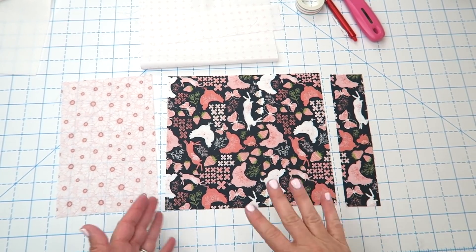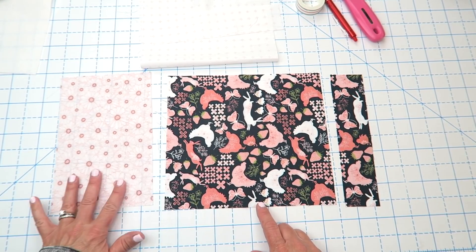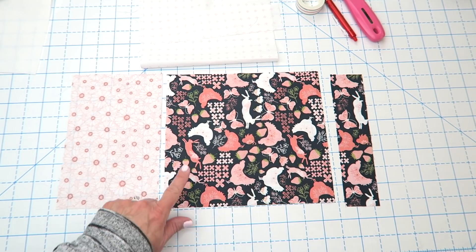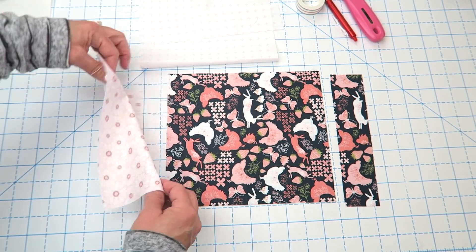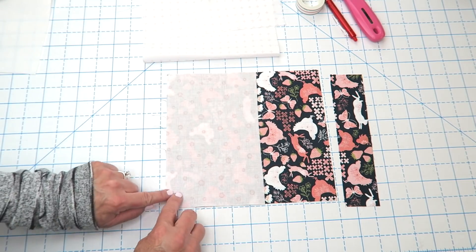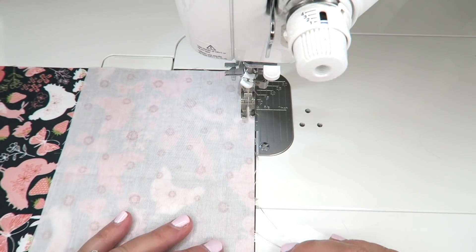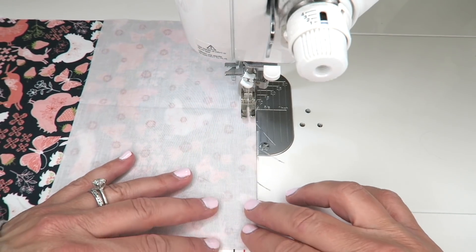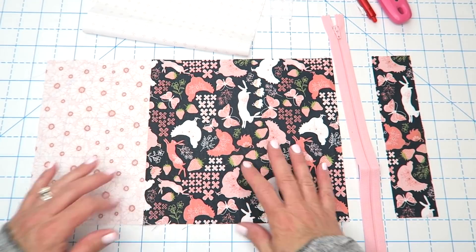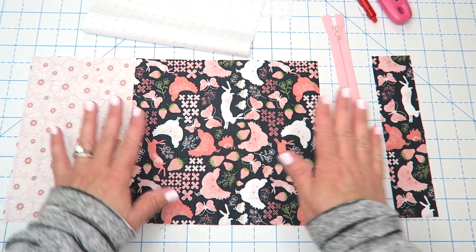The first thing we're going to work on is our outside panel that has the zipper in it. I'm going to take my smaller piece of contrasting fabric and sew it right sides together to the larger piece of outside fabric. We're just going to place those right sides together and sew using a quarter inch seam along this seam and press that. Here is our finished piece — I pressed the seams open, but you can press them towards the darker fabric if you like.